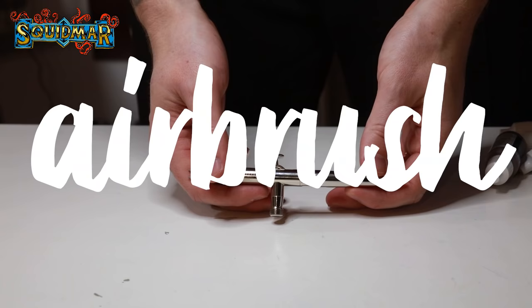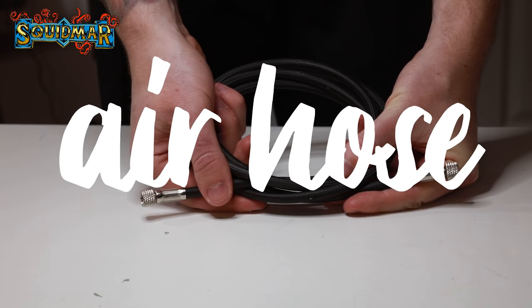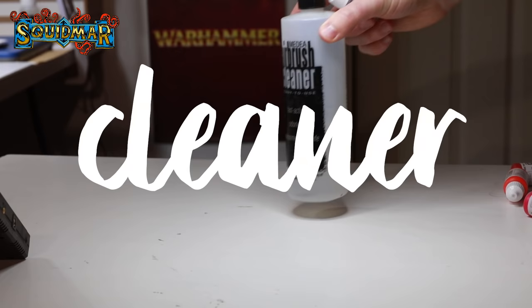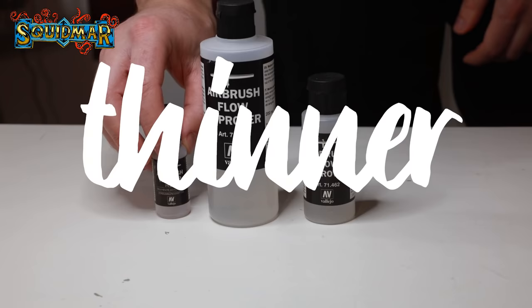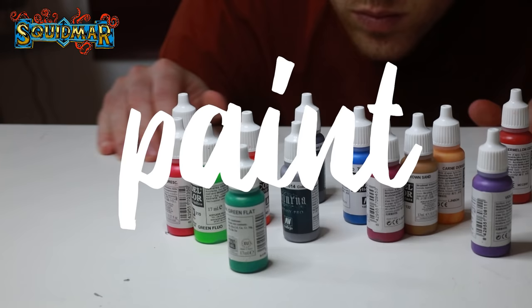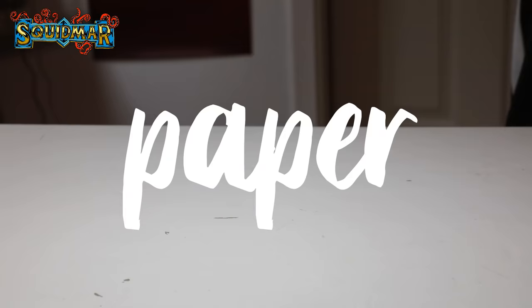So what do you need to get started with an airbrush? First, you need an airbrush. A compressor. You also need an air hose. You need water. Airbrush cleaner. You need a thinner or flow improver. You need paints. Q-tips. An interdental brush. And some cleaning tissue or regular paper.